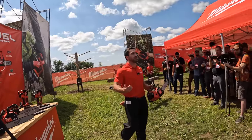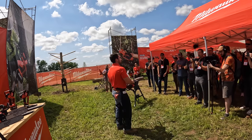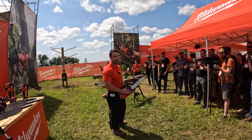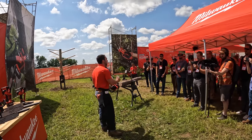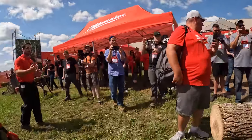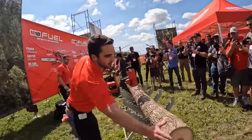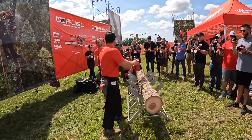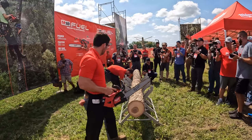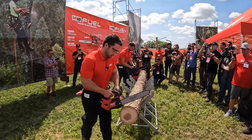Anyone who knows the arborist knows the top-handle chainsaw is the weapon of choice when executing aerial applications. With this saw, we are able to outperform in speed of cut the leading gas top-handle chainsaw on the market today. We're able to generate twice the torque of that leading gas competitor — a 35cc gas top-handle chainsaw. And we're going to be cutting through this hardwood ash log. Stanley, you want to check to see if the chain's sharp? I'm ready to go. Three, two, one.